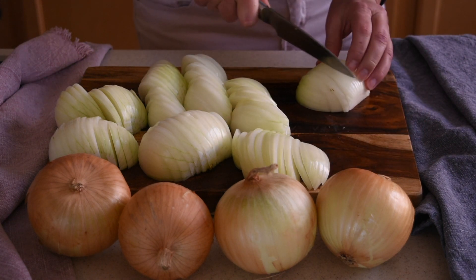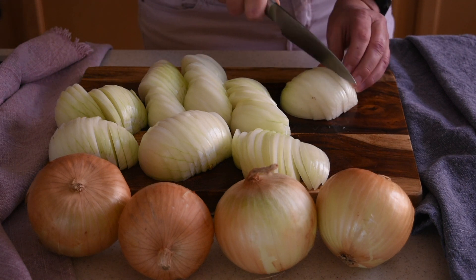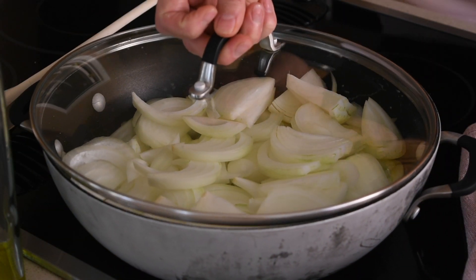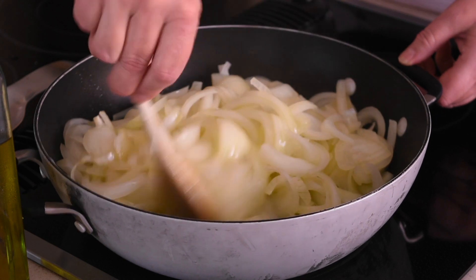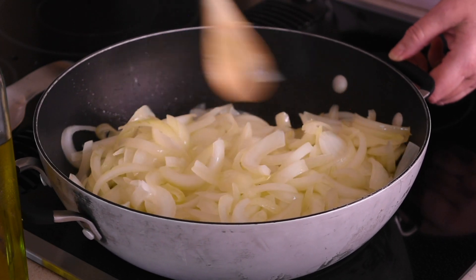While preheating the oil under medium heat in a large enough pan, slice all the onions. When the oil has preheated, add the onions and cover with a lid. Sauté the onions until they are soft, making sure to stir them occasionally. It takes about 20 minutes.